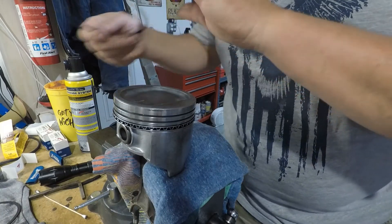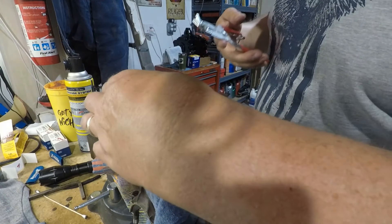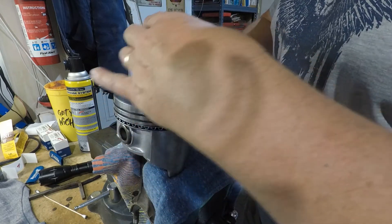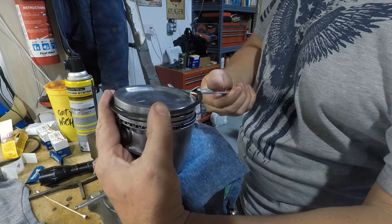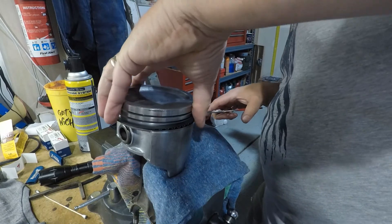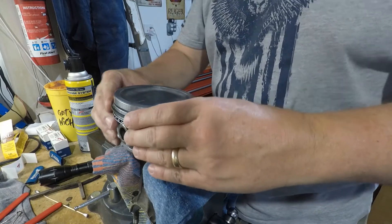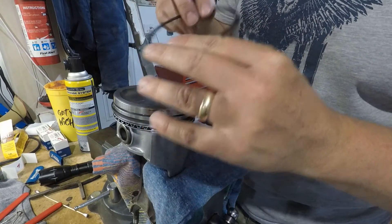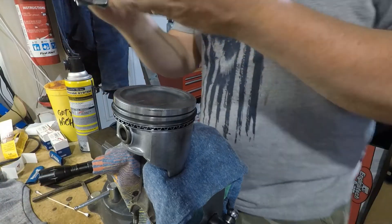Ring number two is going to go on first — that's the dot. The dot is going up. In this particular case, I've got it going to the back of the engine. There's your second compression ring. This top ring, there is no up or down, there's no markings, no beveled edges or chamfers — so it's all the same. It doesn't matter which way you put this one on.